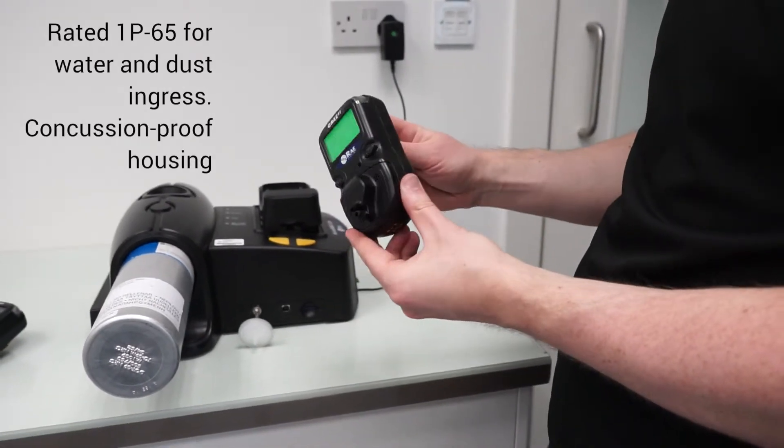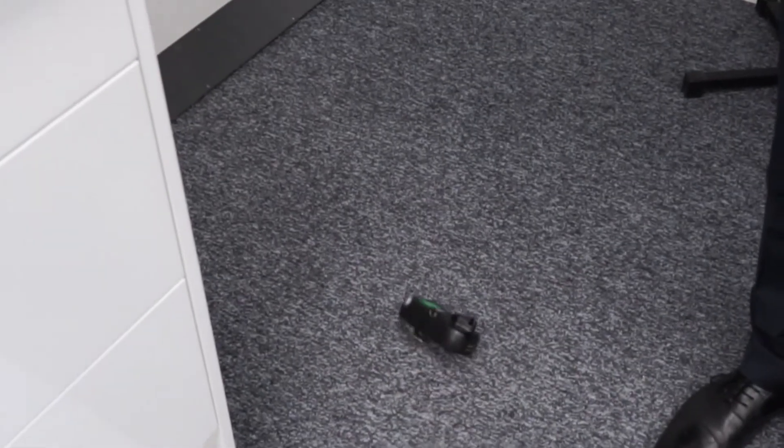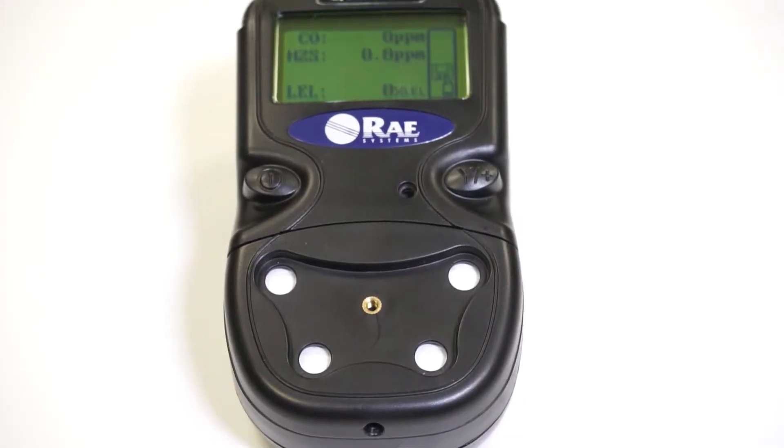These units are really robust. They've got a concussion proof housing so they'll withstand even the toughest environments. They're all ATEX approved as well, so you know they've got the right certification for most applications, particularly confined space entry.